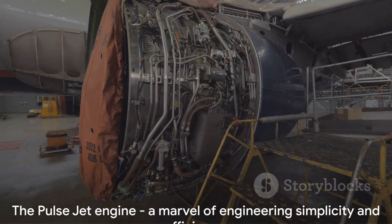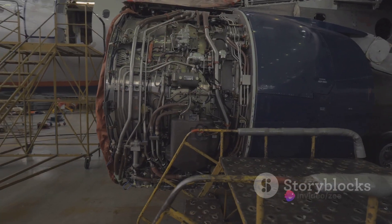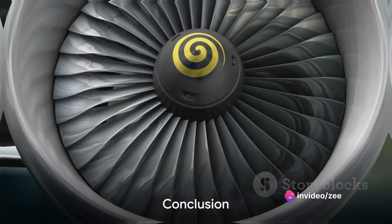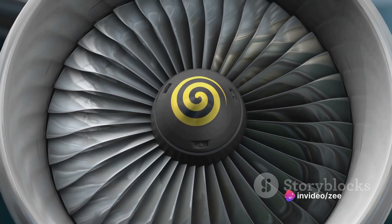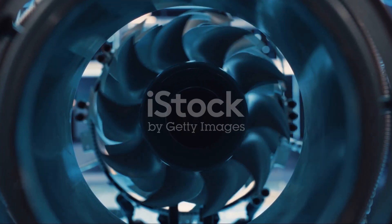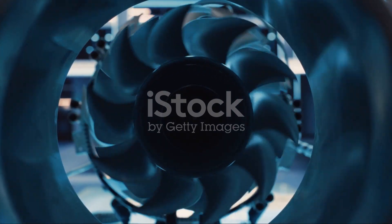So, that's the pulse jet engine for you — a marvel of engineering simplicity and efficiency. This remarkable piece of engineering is a testament to human innovation and the unending quest for efficiency and power.